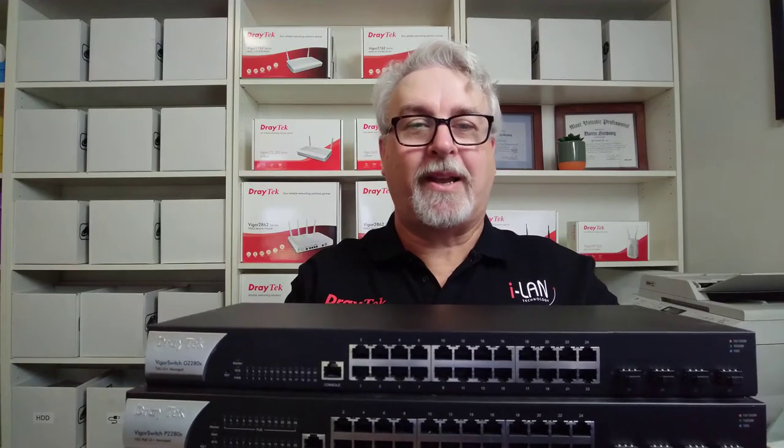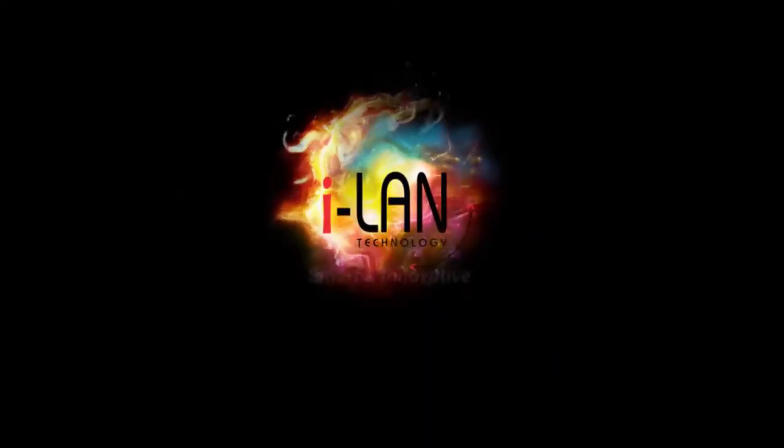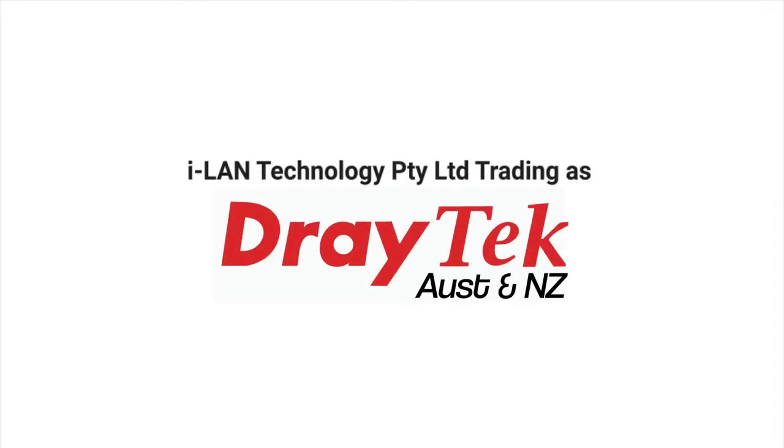What could make the 28 port 2280X series switches even better? More ports! Hi everyone, Darren from Draytech Australia and New Zealand.